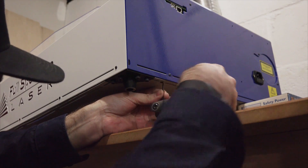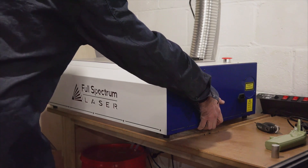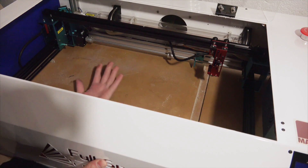The glass panels I'm using don't fit into the Full Spectrum laser, but one of the cool features is you can remove the bottom panel and engrave on just about any size piece you may have.